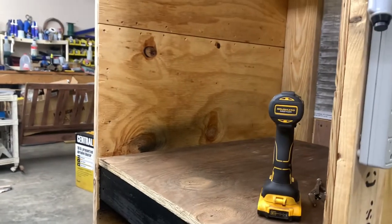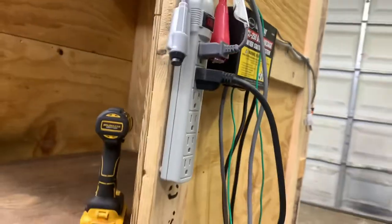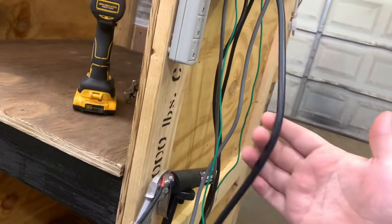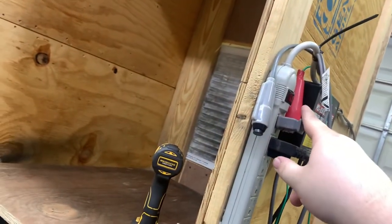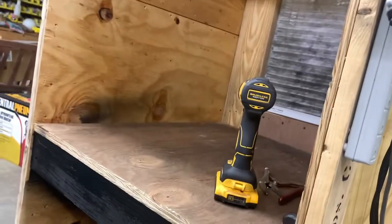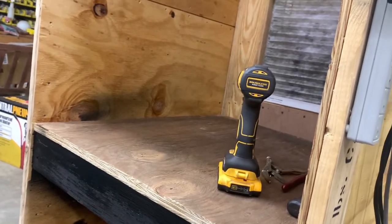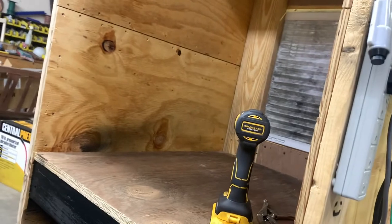For anybody that cares to know — yes, I got that leveled out. Looks good, I'm happy with it. I got it plugged in. I'm 90% sure the ground is long enough to reach up there, but I'm not tall enough to reach up there so I cannot confirm that. But it will reach inside the booth, so I'm pretty confident it'll reach up there.